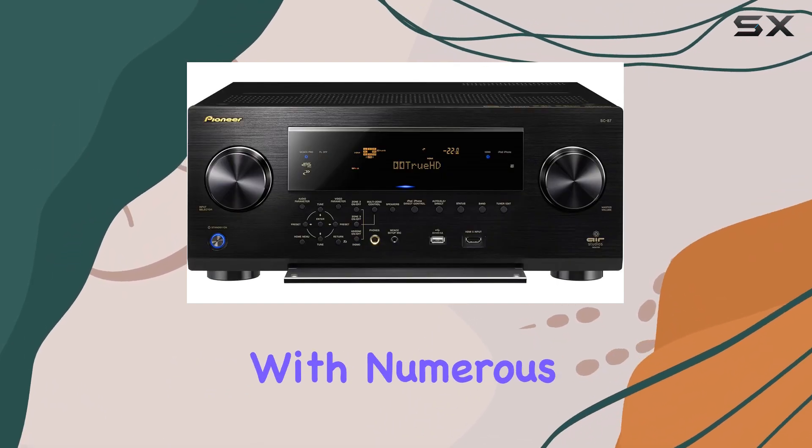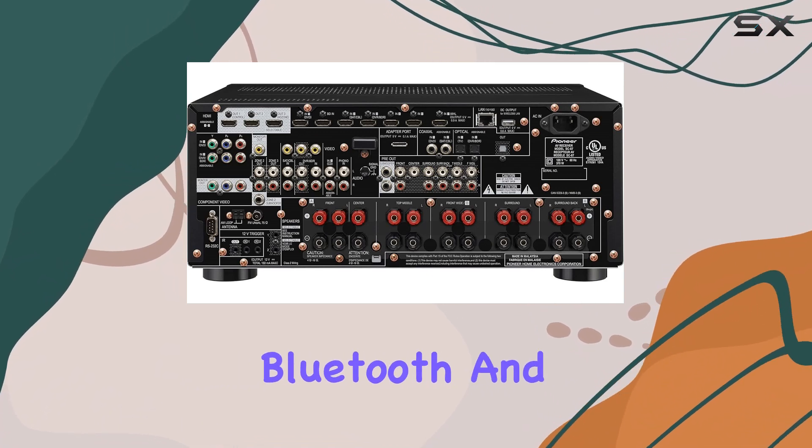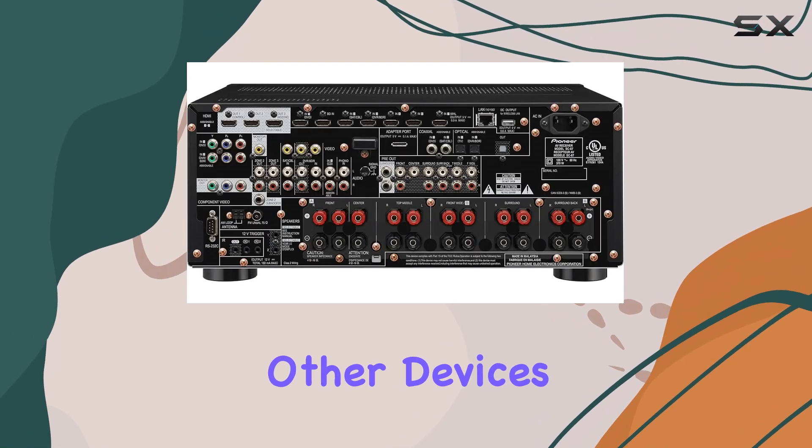Connectivity is a breeze with numerous options, including HDMI, MHL input, Bluetooth, and a wireless adapter. You can hook up your smartphone, speakers, and other devices effortlessly.